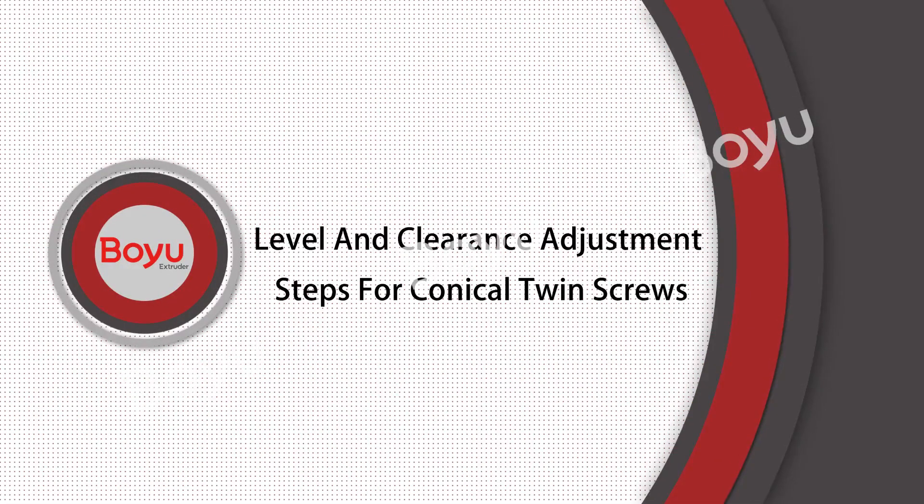Level and Clearance Adjustment Steps for Conical Twin Screws.